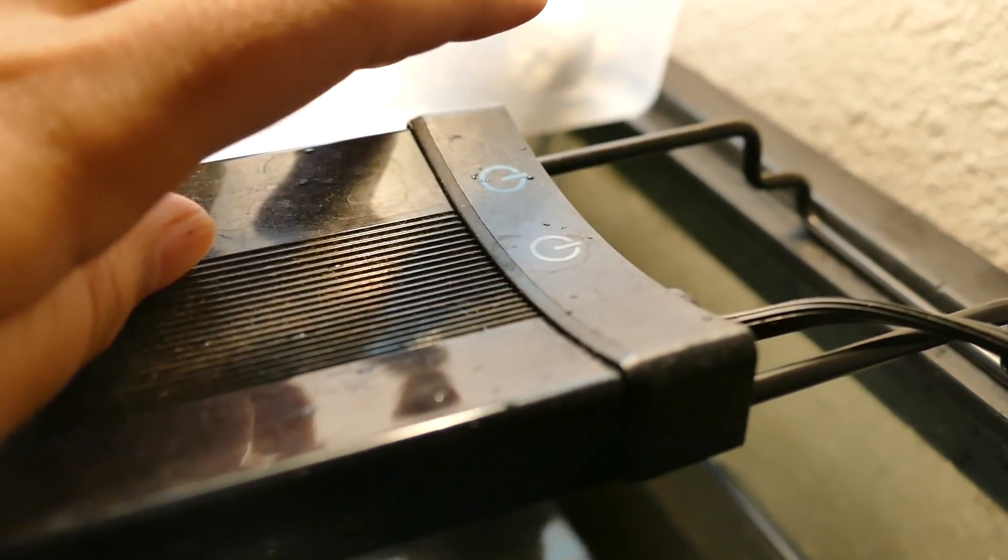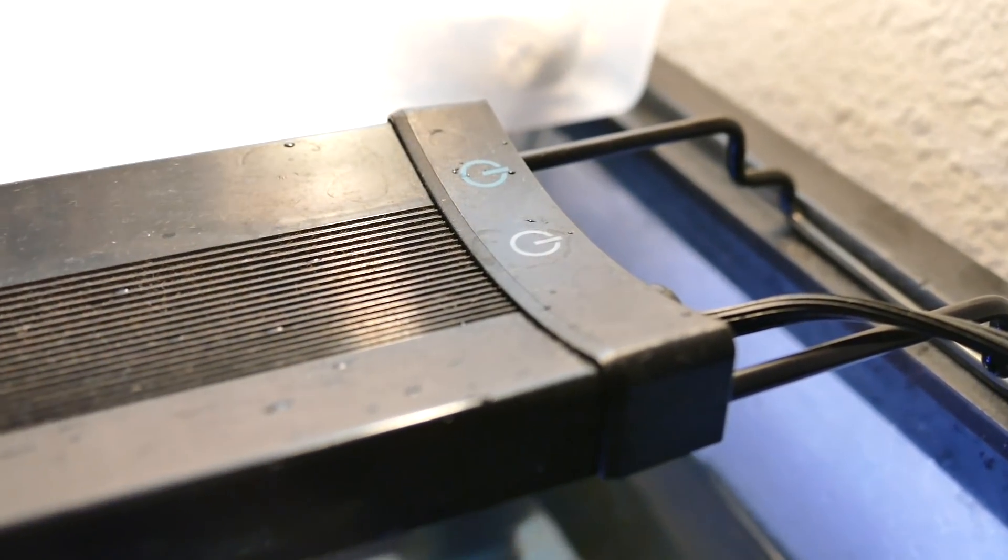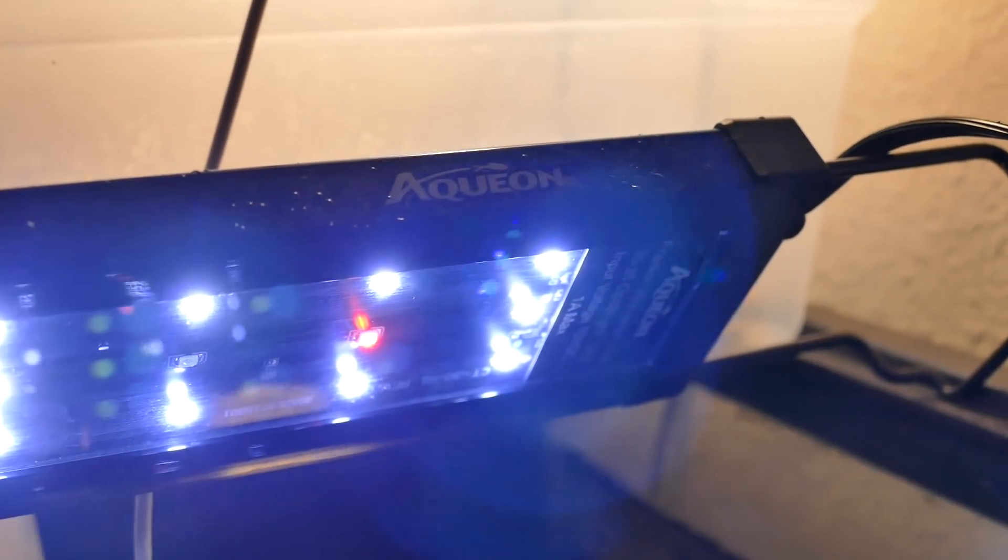How long do you want these lights on in the tank? Typically you want a photoperiod — which is basically a fancy term for how long you want the lights on — of between 10 to 14 hours. This can depend on the time of year and personal preference, but 10 to 14 hours is the general guideline.